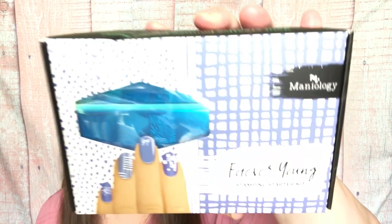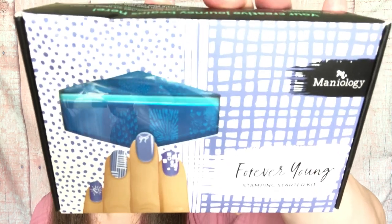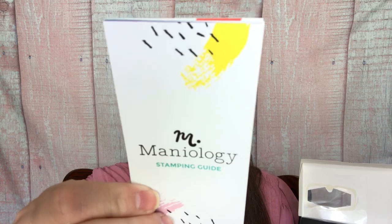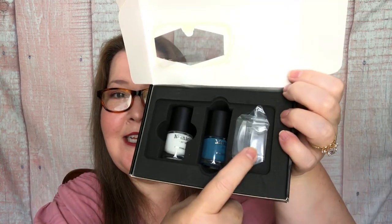I really like doing my own nails and I think this is such a fun and easy way to show self-expression. I'm going to open this up - it's the Forever Young Stamping Starter Kit. It's going to have the plates you need, the stamper, the scraper, and a couple of polishes. Technically, everything you need is in your starter kit. They have a booklet with tons of information, and this is our stamper with our two polishes. My scraper came out with the booklet.